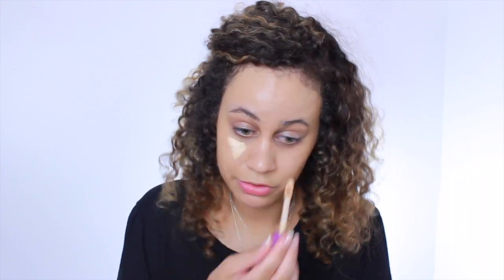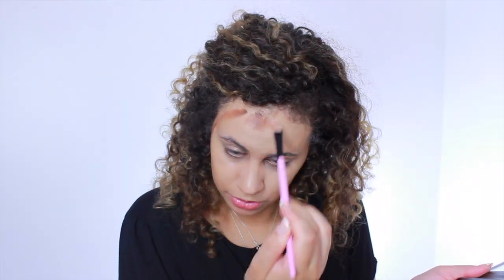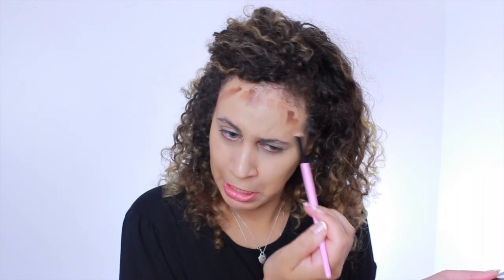Next I'm going to be using the Tarte Shape Tape Concealer in the color Light Neutral. I really love this so much — I think it gives such a natural finish. I'm using my Real Techniques sponge. Today I'm going to be doing something a little bit different — I'm going to be contouring with my Anastasia Beverly Hills Cream Contour Kit. Let's see if this will work for me.